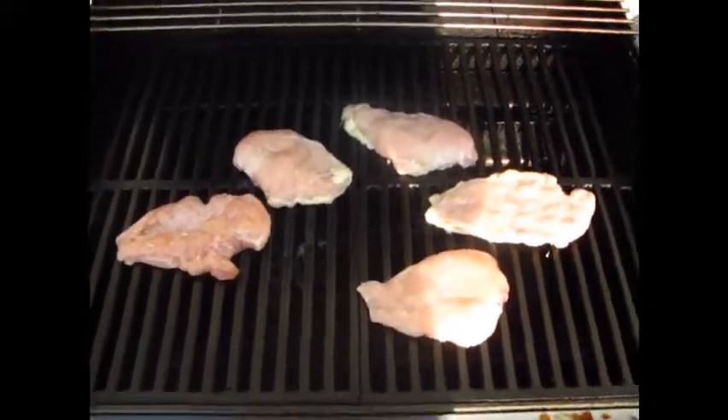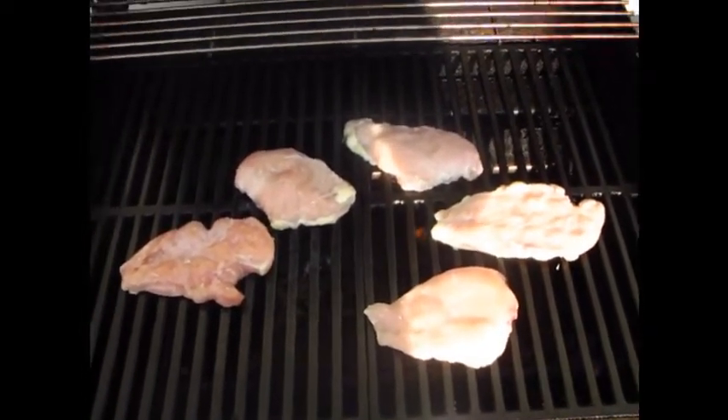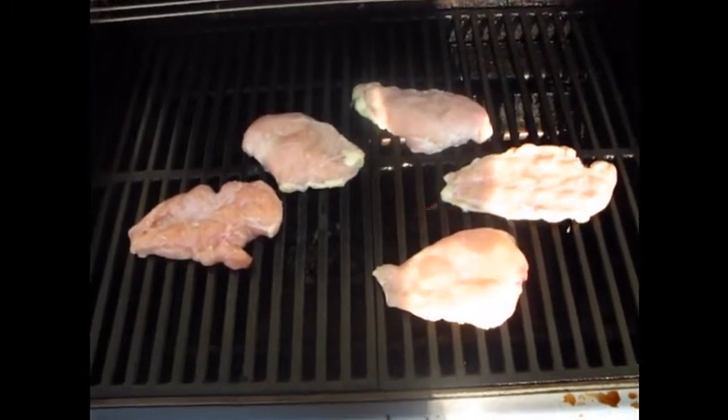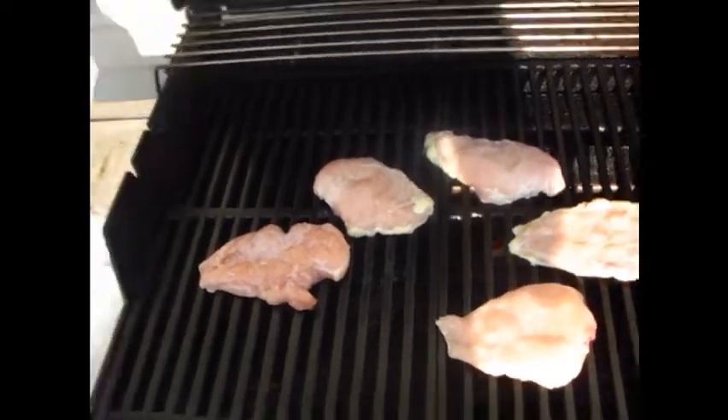I'm going to get that out and a brush of some sort to brush it on. Alright so here's what we got right now - we got five bonus chicken breasts and they're just thawing at the moment.